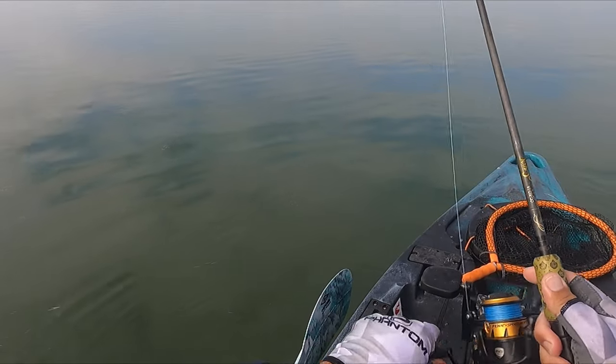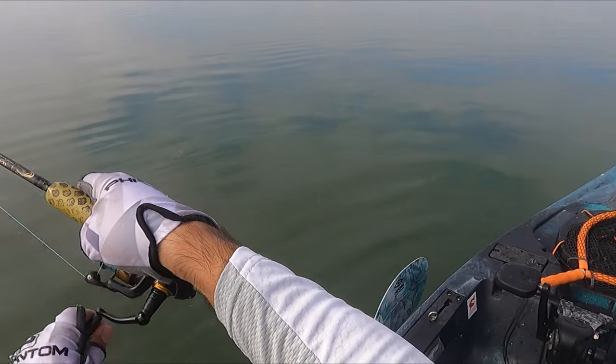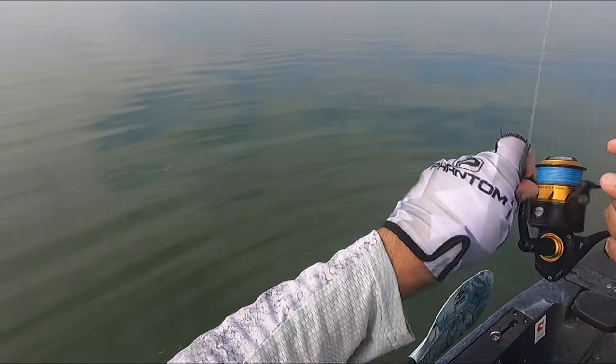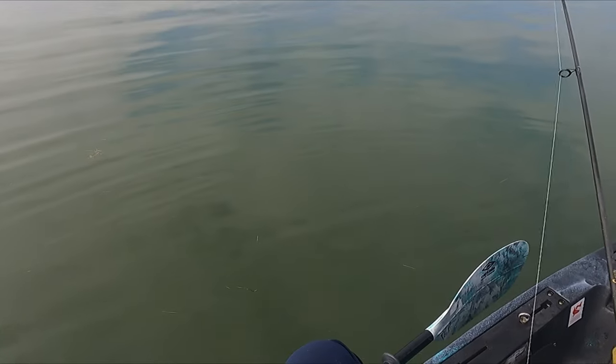Oh, it came off! That was a good one — I didn't get a good strike. It came back for it though. Oh, is he still on? Yes, came back for it!